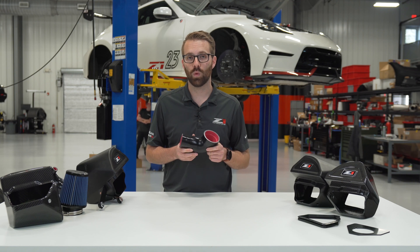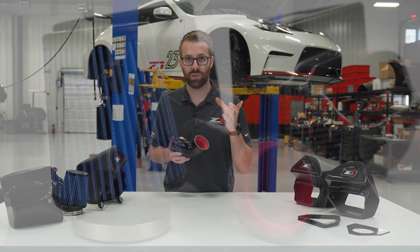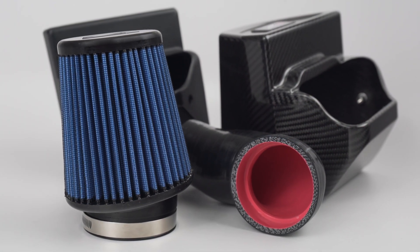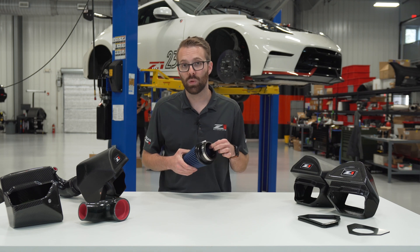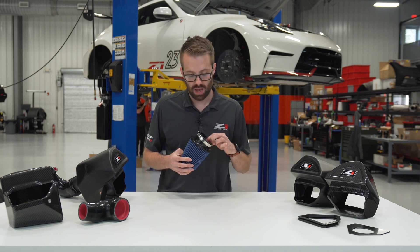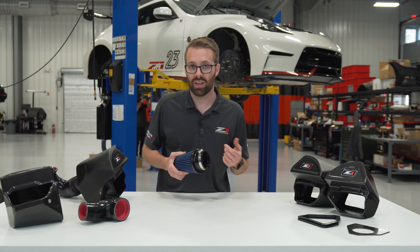From the inlet tube we move to the MAF housing, and then from the MAF housing we move to the air filter. The filter was designed in-house and has a couple of really cool features. There's a step on the inside just like in the inlet tubes that helps create a smooth transition from the filter to the mass airflow housing, and above that is a velocity stack that improves the airflow going into the mass airflow housing.